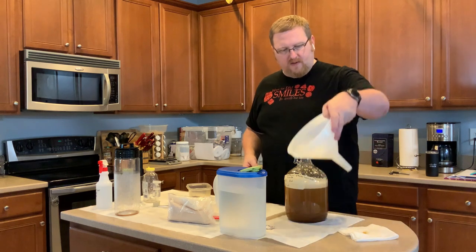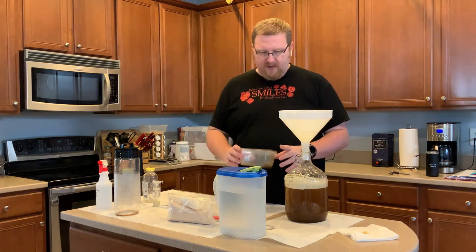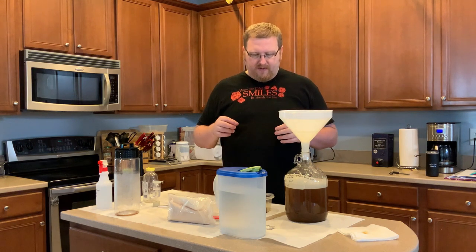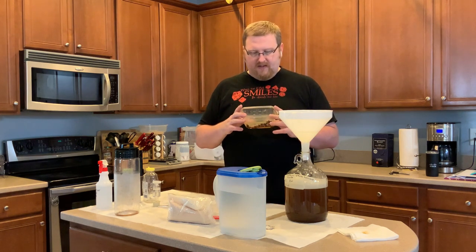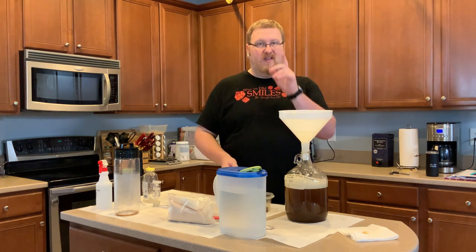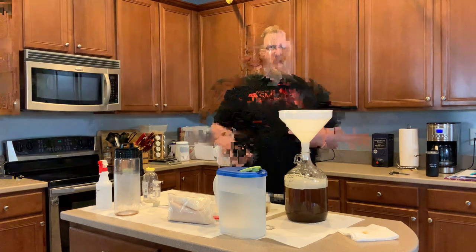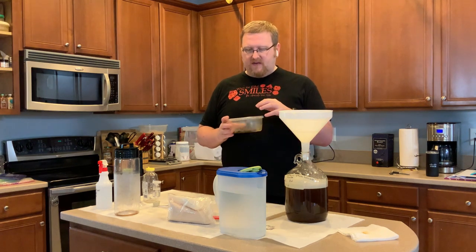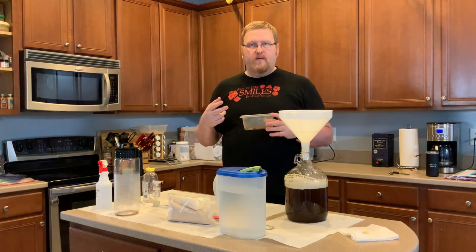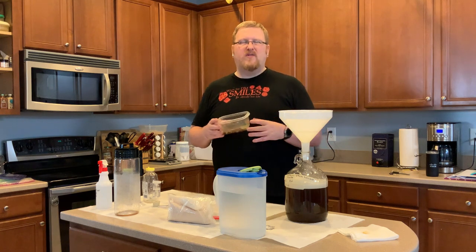We'll see if I can get the rest of this honey to drain down. Now I'm going to put about 30 raisins in here, four allspice berries, and a cinnamon stick. Actually, in here I have some raisins with a little bit of rum — like 30 raisins, a whole stick of cinnamon, two cardamom pods, two cloves, and some allspice berries.